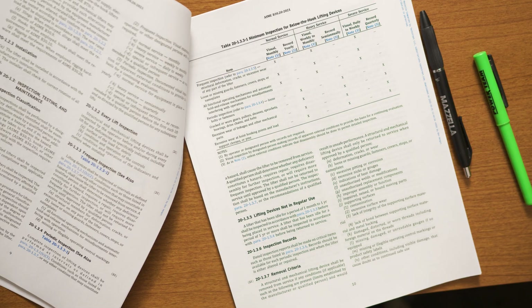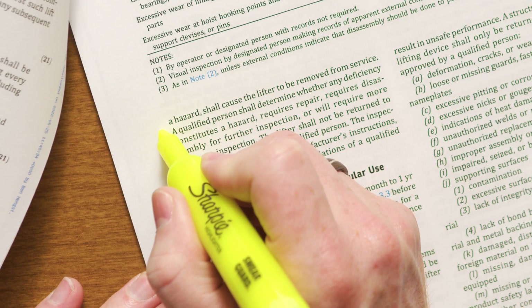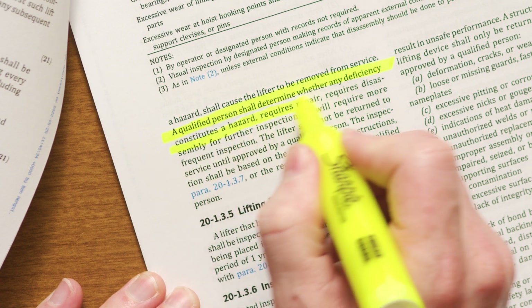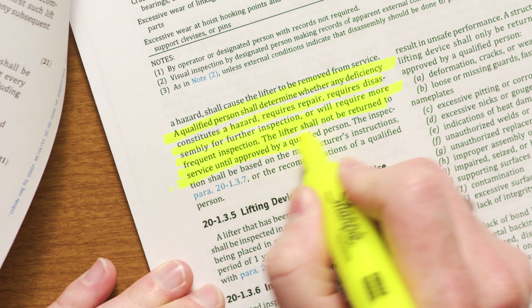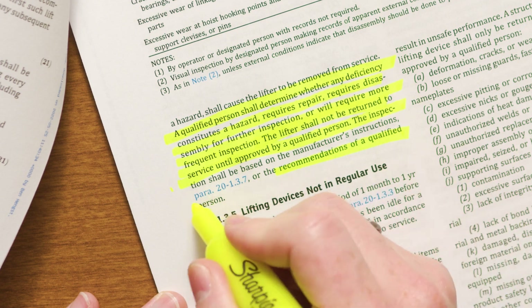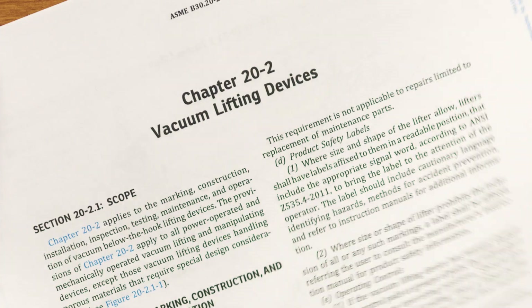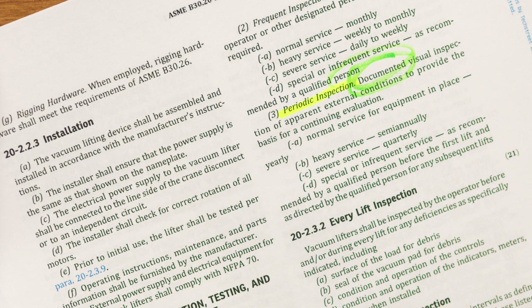What should we know about the updates to the inspection classification sections regarding periodic inspections? The periodic inspections paragraph defines when the lifter can be returned to service after being found with a deficiency and repaired or replaced, as well as the criteria that needs to be used for that particular inspection. Different people may interpret things in different ways, but right now the periodic inspections paragraph is really well defined. One notable change: the 2018 edition said 'records,' and now it specifically says 'documented' — meaning it needs to be in writing on a piece of paper.